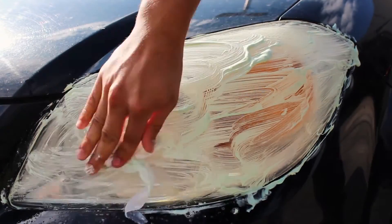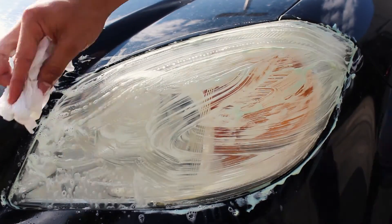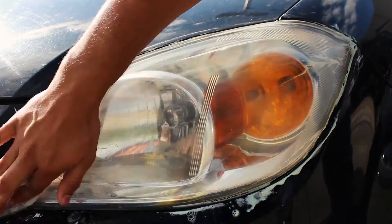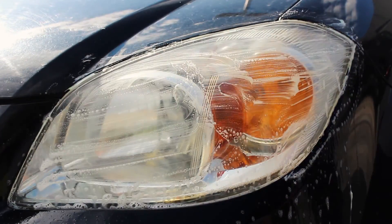Now, wash off the toothpaste with clean water and either a paper towel or washcloth that you don't mind being covered in toothpaste. Then do a final rinse to make sure no paste is left over.